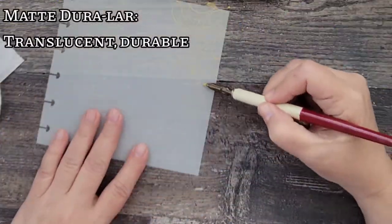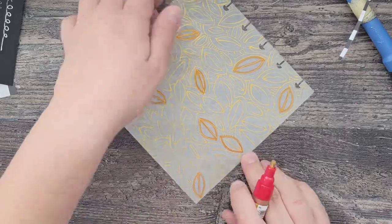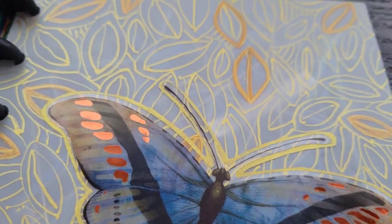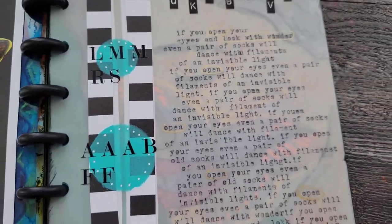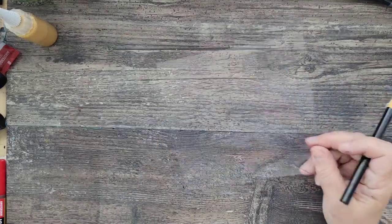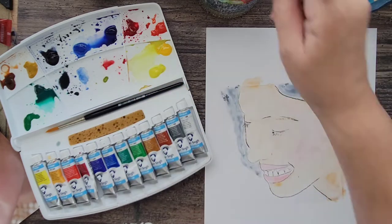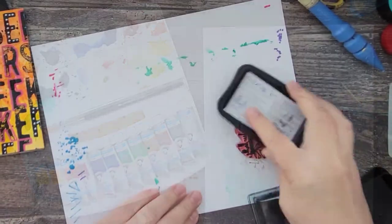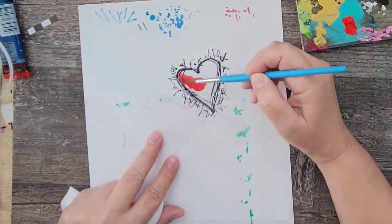Next up I'm using matte Duralar film — there's something romantic about this film. I think it's because it's semi-translucent and reminds me of weddings and love. For the first page I used gold ink with a dip pen and a marker, and for the second I put it through my typewriter and added some text. Now I'm using the wet media Duralar, which is specially coated on both sides so you can use inks, watercolor, and wet medium without it beading up. For one page I traced an image from a magazine and added watercolor, and for another I stamped an image using solvent ink and painted it in with acrylic paint and some circles.